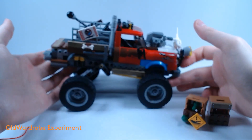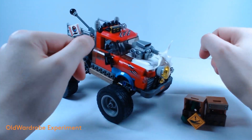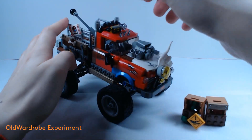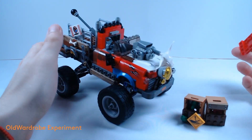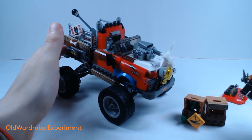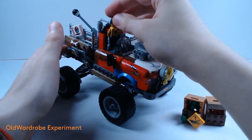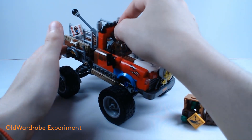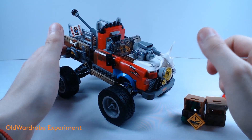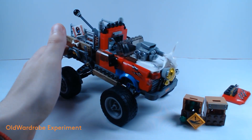Everything you see here is easily detachable, including the so-called mirrors. Another drawback of the model is that the doors cannot be opened, but the top hood is openable, so you could stick, for example, Tarantula inside — no problem, there's a whole place inside.